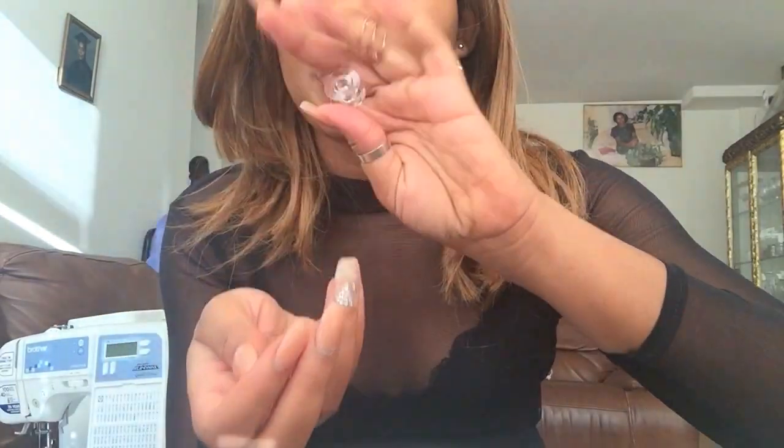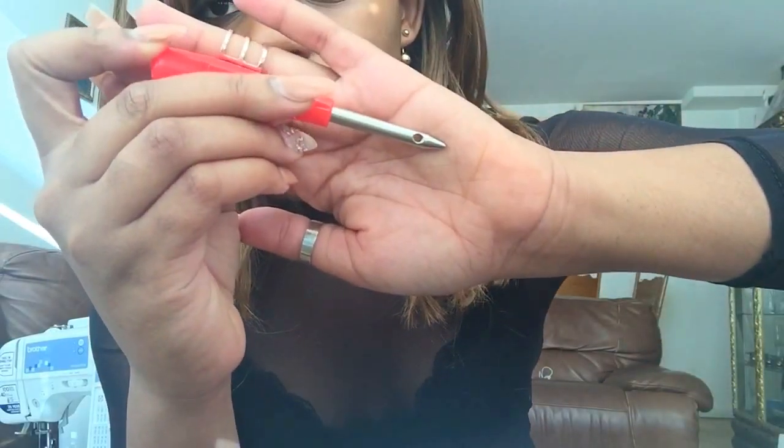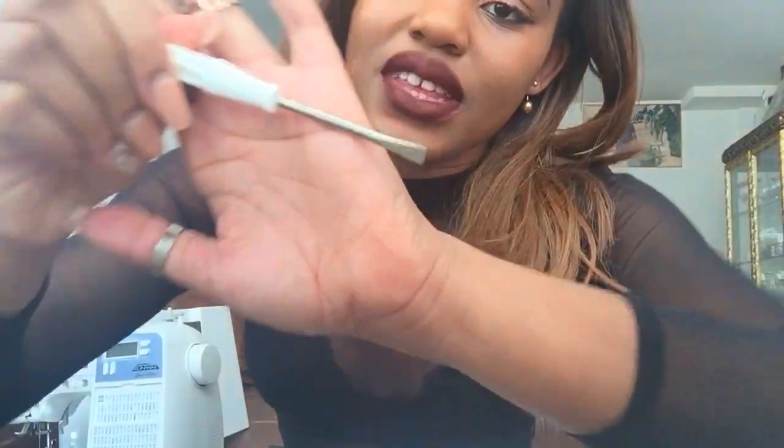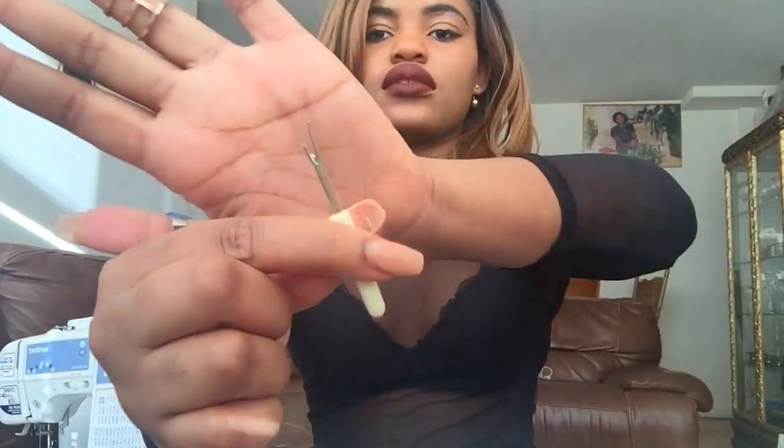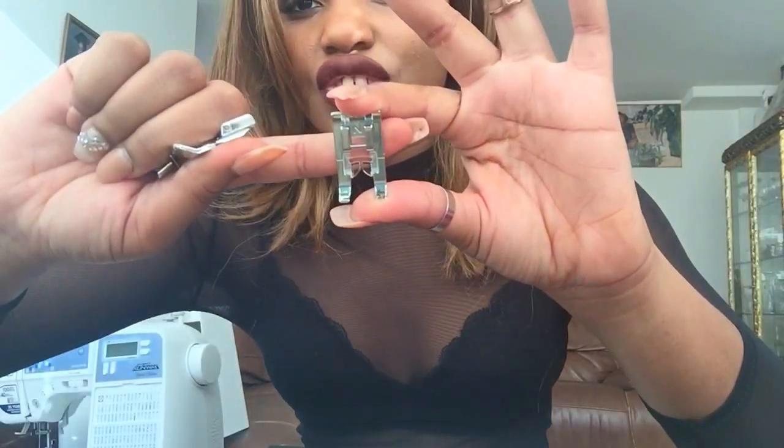The accessories pouch includes three clear bobbins — I wish it came with more, but three is what you get. There's also what looks like a small screwdriver with a hole in it, a regular screwdriver probably for removing needles, a buttonhole plastic attachment to adjust buttonhole length, and a small brush for cleaning the machine. It also includes a seam ripper, which I definitely needed.